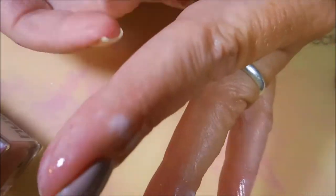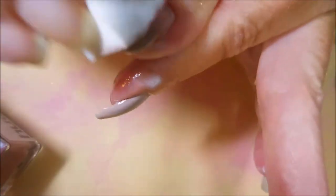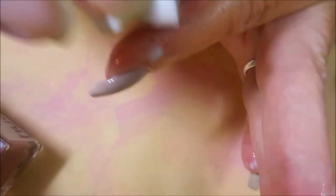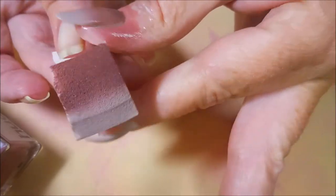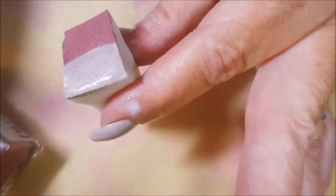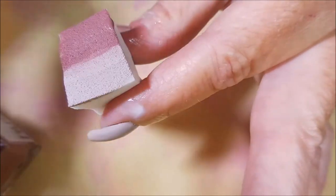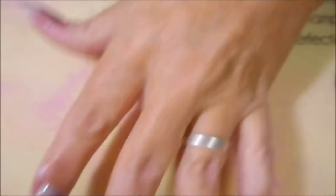I've been thinking about doing this since I did the unboxing earlier this month — or last month actually. My new box is fixing to come and I haven't done anything with these, so I knew I needed to get on it. In fact, my new box could be here tomorrow, so we are scrambling to use these polishes.